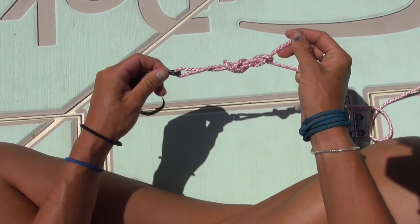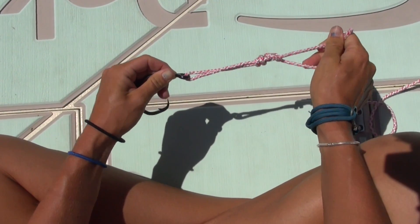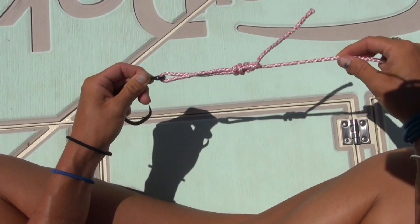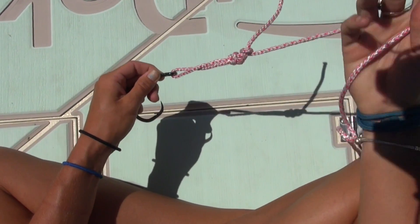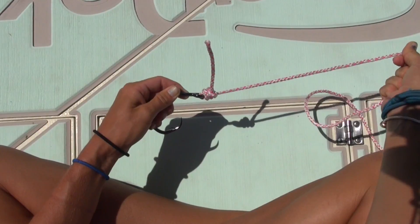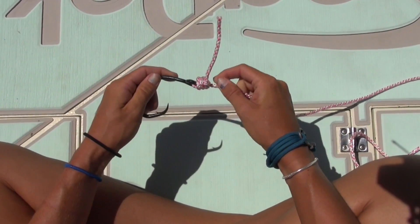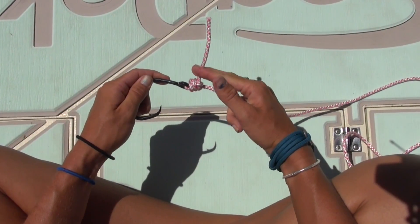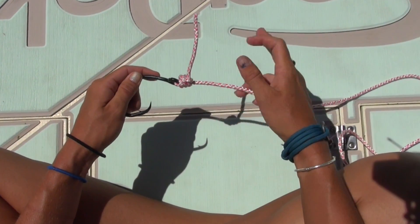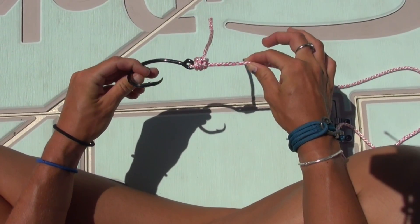Once you've got it lubricated — I'm not going to do that with this rope — I'm going to pull my turns tight with the tag end and then take my standing line and pull it tight to the eye of the hook. Once I've got it tight to the eye of the hook, I've got my uni knot. I'd go ahead and cut the tag end if this was fishing line, but basically here is your uni knot.